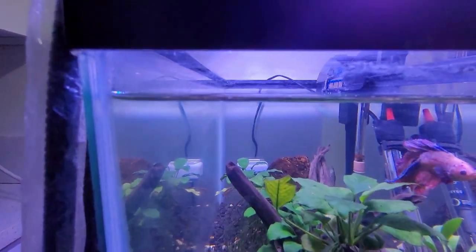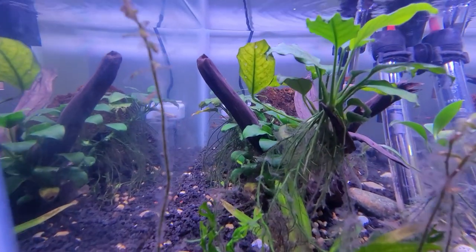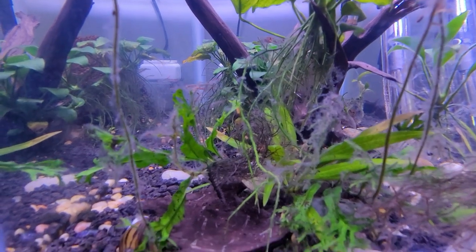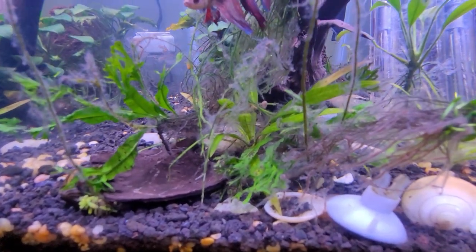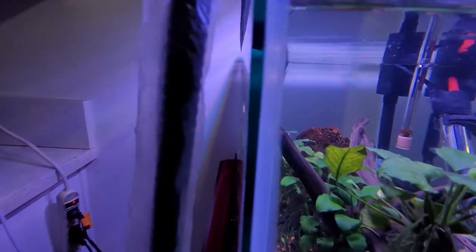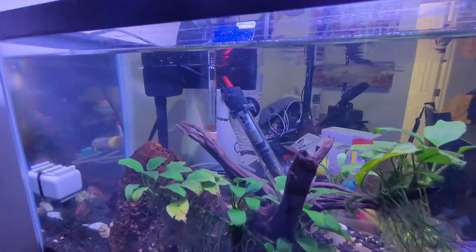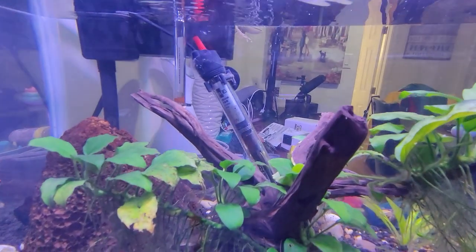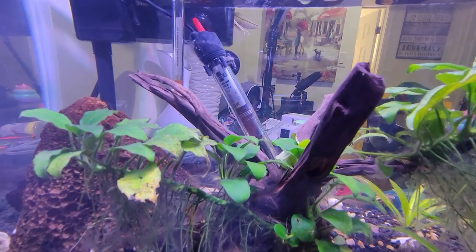If left untreated, again, it will clog your filtration. This thing is not your regular algae, or that film that grows out of driftwood — in case people ask or say that's just driftwood algae or whatever it is. Again, I'm not a professional about this, I just want to make the video to help those who are interested in understanding this.